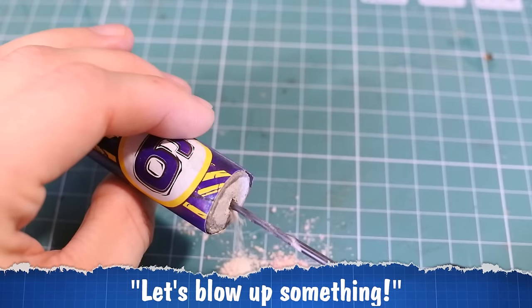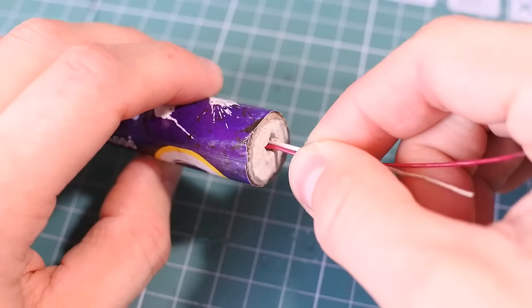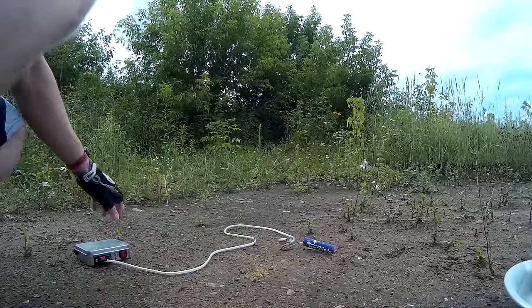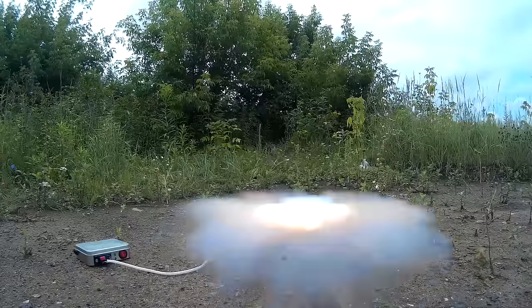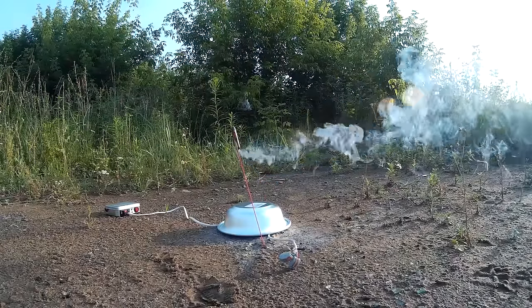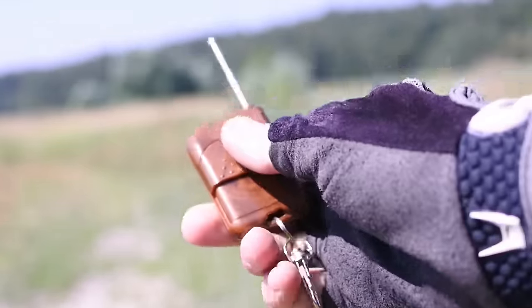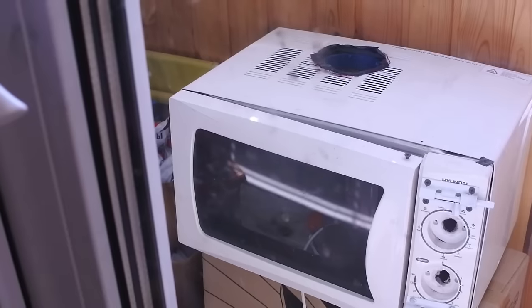Let's blow up something! Let's do it again. The remote fuse works nicely and it will help me to not blow myself up with some handmade pyrotechnics and rockets in the next videos.